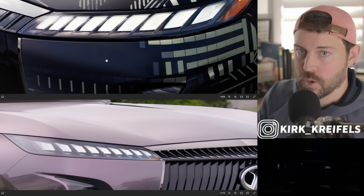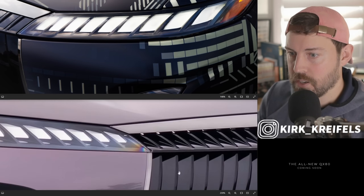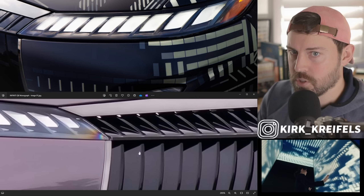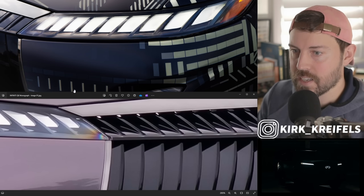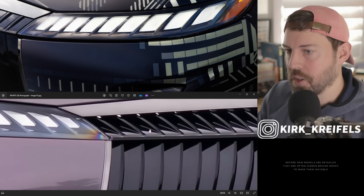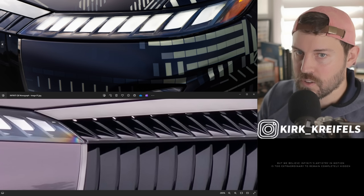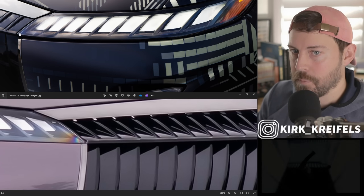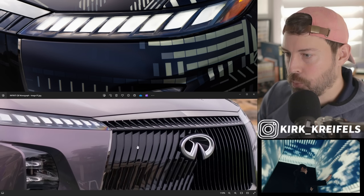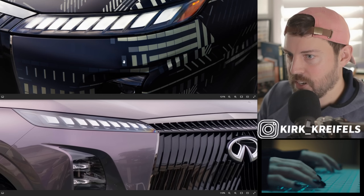This is actually our only look at the grille. Let's take a look at the top left corner and compare it to the grille on the Monograph. The grille doesn't look to be as sharp or porous — we have these additional blocks in here that look like a flatter single plane, where the Monograph has a lot more depth. All these sharp claws coming out on the concept look more 3D, where the production model looks more flattened.